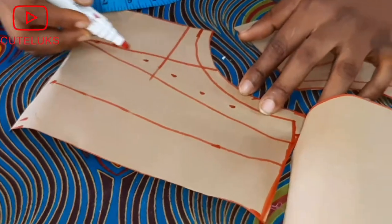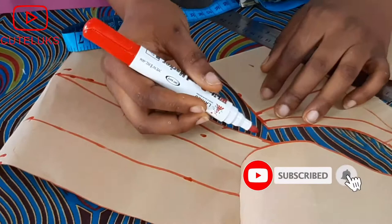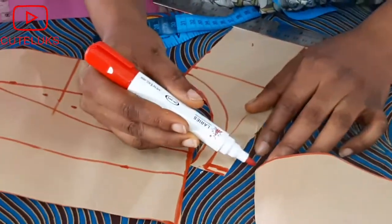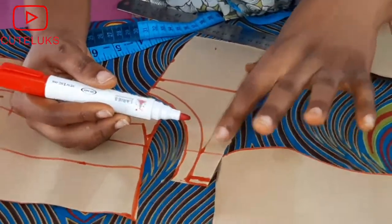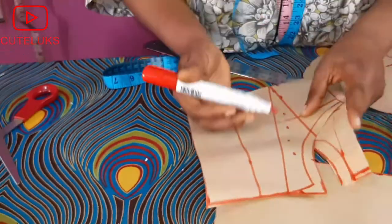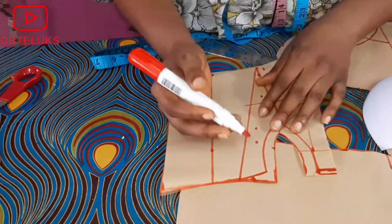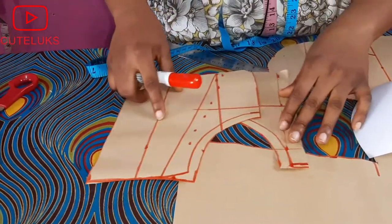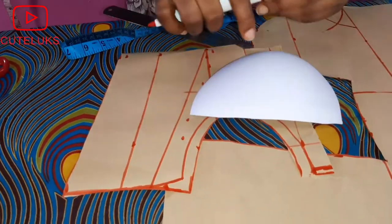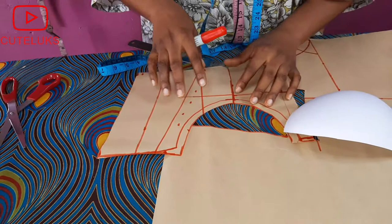Add your half inch from both angles and the same at the front side — add half inch all the way down as your dart allowance. You'll see this on the material. After cutting out the pattern on the material, I'll stay-stitch, join the pieces, and show you what it looks like, then prepare the cup to complete the corset.